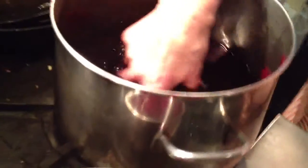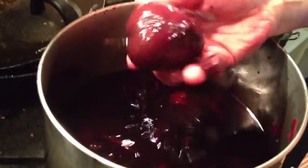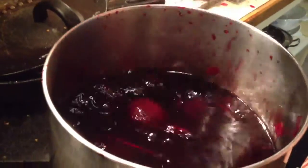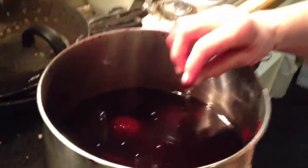So what you do is, you put the whole beets like this, with peel and everything, in a pot with water and a little salt, and you boil them until they're soft.